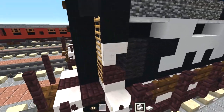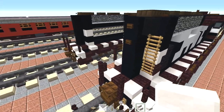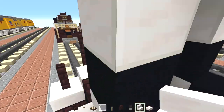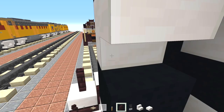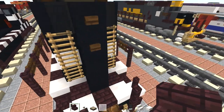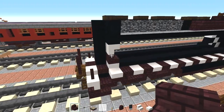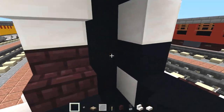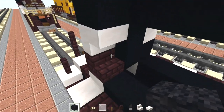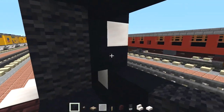Oh yeah, and this side is actually a little bit different — there's like a little hole. So gotta replace this quartz with a quartz stairs upside down, and then another brick stairs at the bottom. And the inside part is just black concrete, so let's fill that in. Then we're going to add in two black wall blocks in the front, both sides.